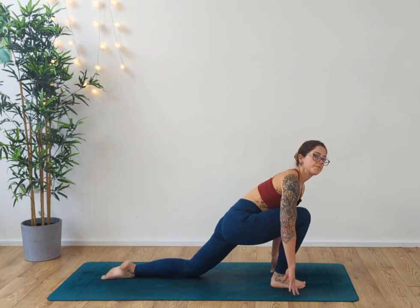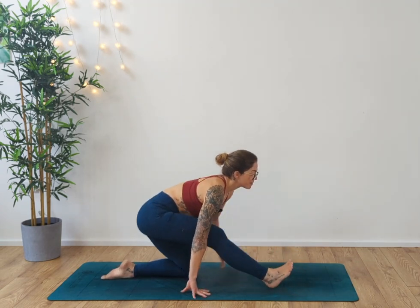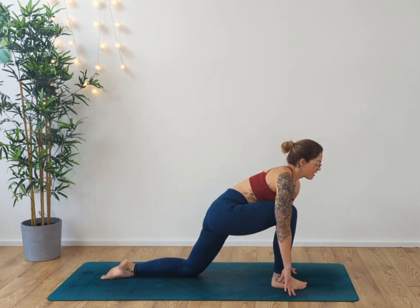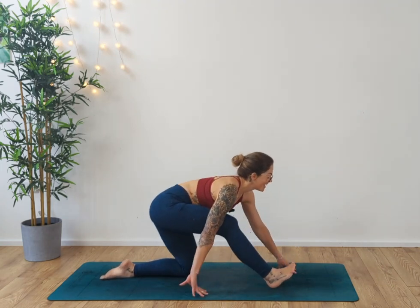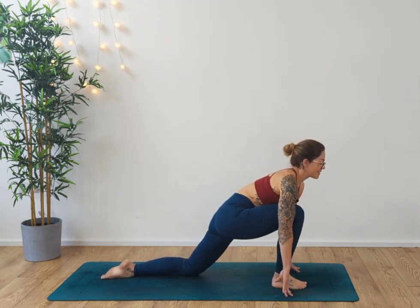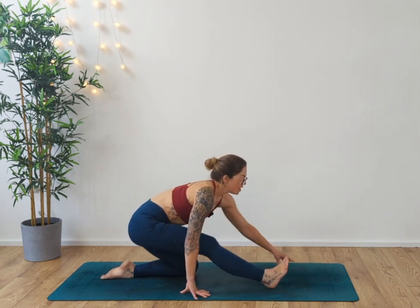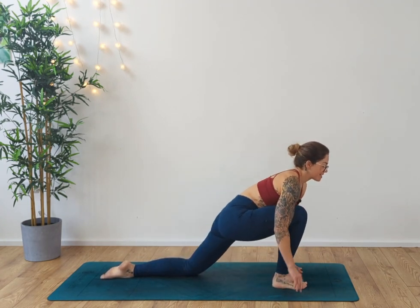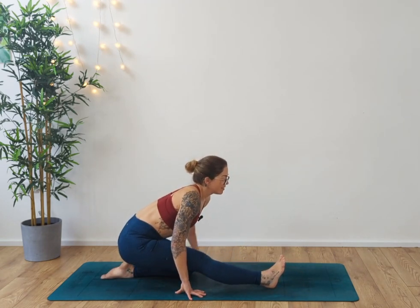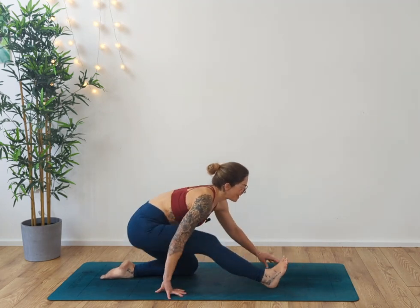If you want to hold the hamstring stretch a little bit longer, that's absolutely fine. For the purpose of what we're doing today, we're just trying to get some blood flow through the body — really make this a short little session so you're prepared for the rest of your day. It's not going to take up too much time, and if you have a workout ahead of you, you are ready and raring to go. From here, sit it all the way back.